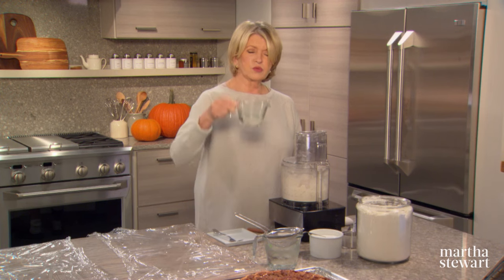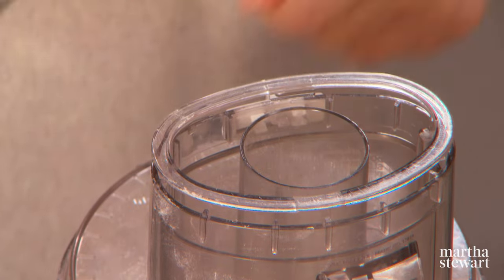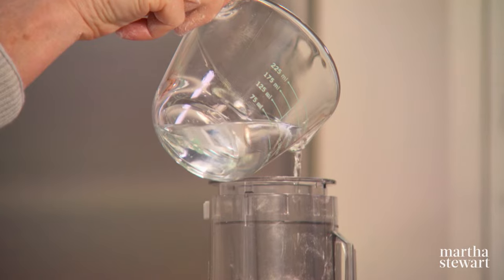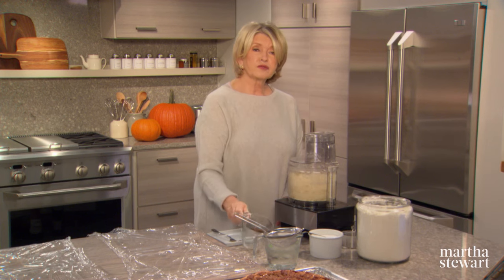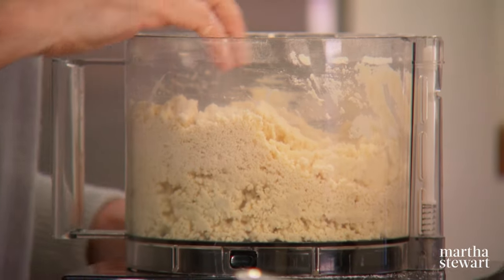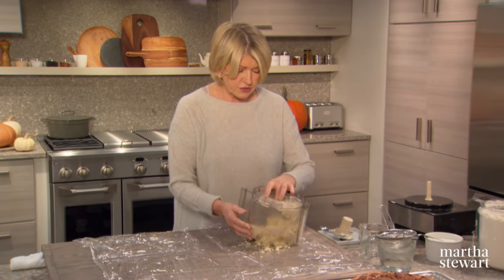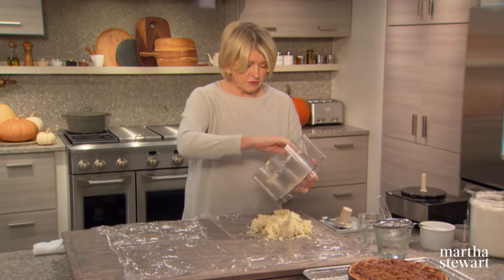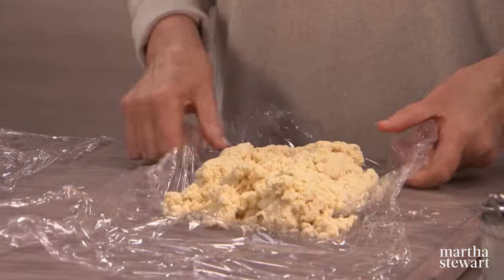Then add iced water — it has to be really cold. That's a half a cup. I always pour it in the outside of the feed tube so it gets to the outside of the mixture. If you don't add enough water, the crust will be crumbly and dry. If you add too much, it'll be wet and soggy. This is enough for two pie crusts, so divide it in half. You know you've added enough water when you squeeze it gently and it holds together.